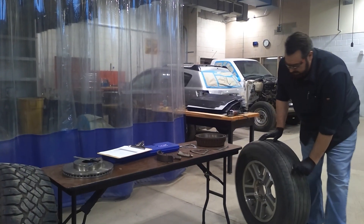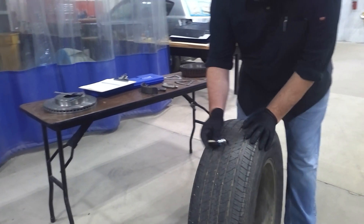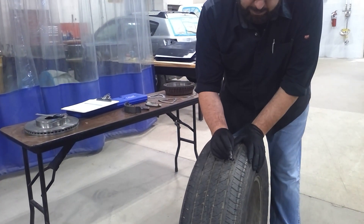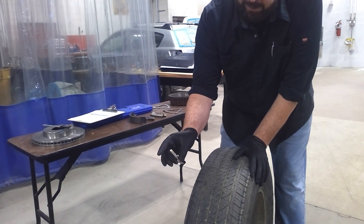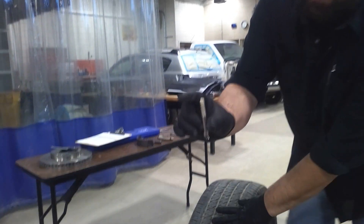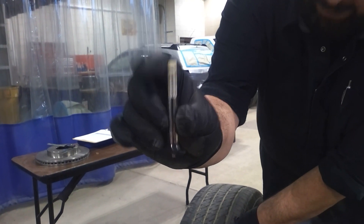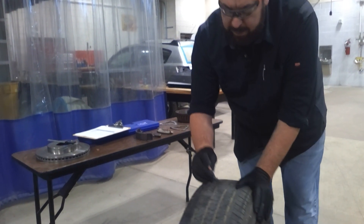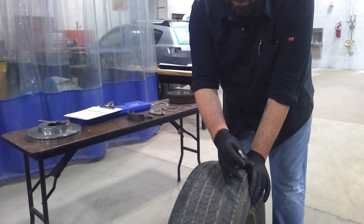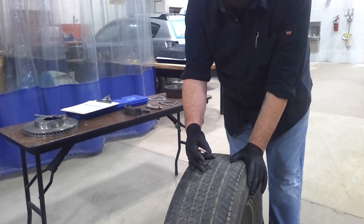On other tires it's going to be thinner. These are going to be your adjacent treads right here. You want to take it, push it down, and measure it. You can see the measurement right there. And then you would want to take it and measure across to see where your lowest 32nds measurement would be.